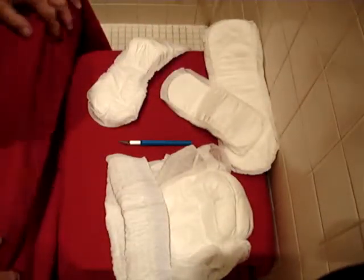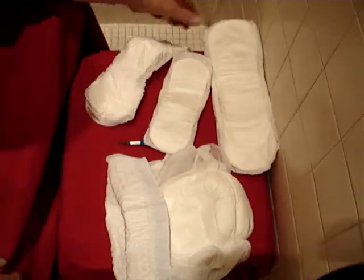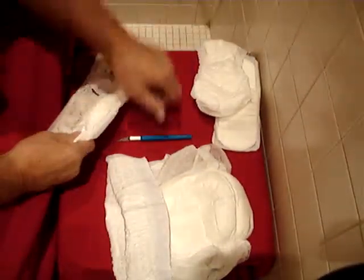Pads come in all different sizes, shapes, and forms. You go from teeny tiny to medium to extra large. I'm going to do an extra large today. Any brand will do — of course, Tranquility is best.